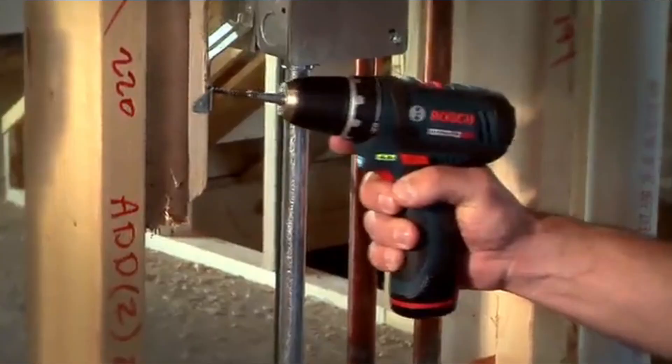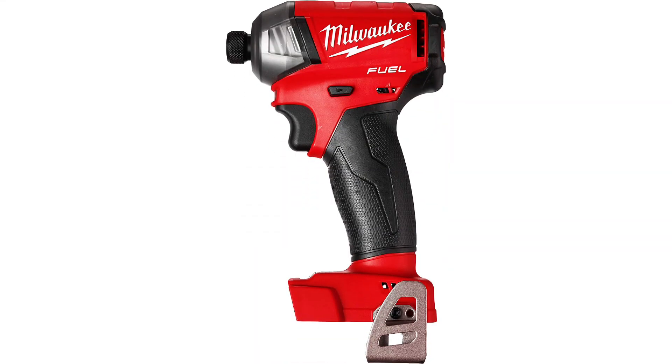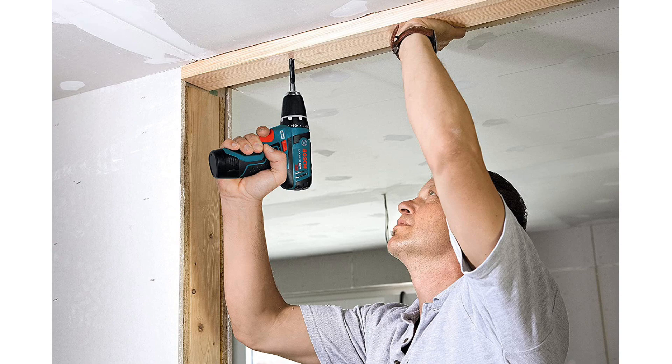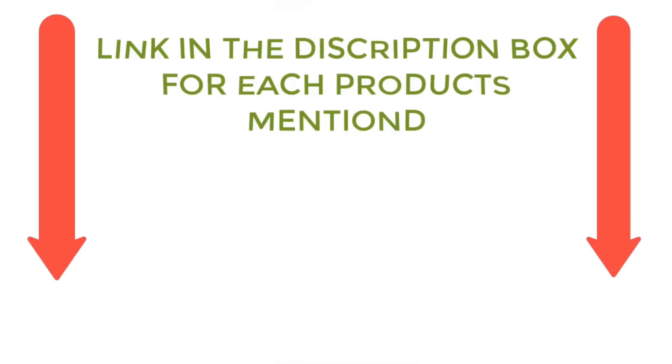There are many products available to choose from for a cheap cordless drill set, each with different characteristics, benefits, and prices. To help you make an informed decision, I did extensive research, read tons of reviews, and compiled a list of the best cheap cordless drill sets from reputable brands. So without any further delay, let's jump into the video.